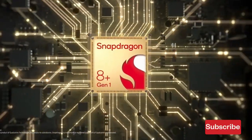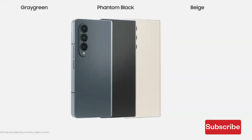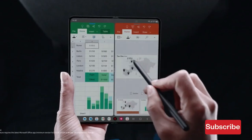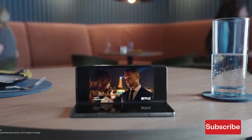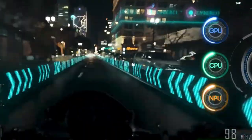Even with only a medium amount of use, the Galaxy Z Fold 4's battery life isn't enough to get me through an entire day. Furthermore, its starting price of $1,800 almost necessitates heavy usage, making this an issue for those requiring long-lasting power each day.